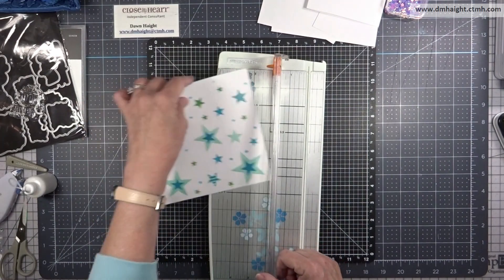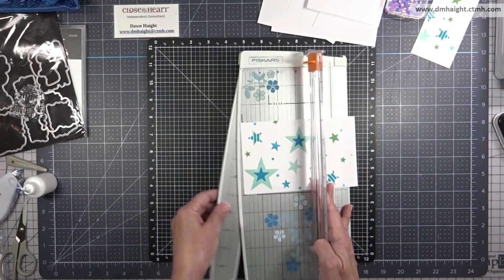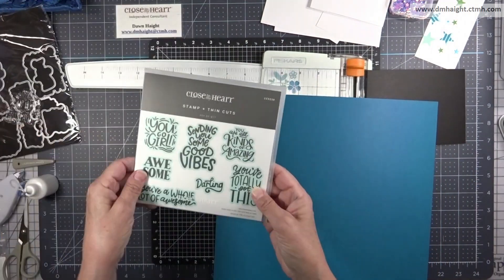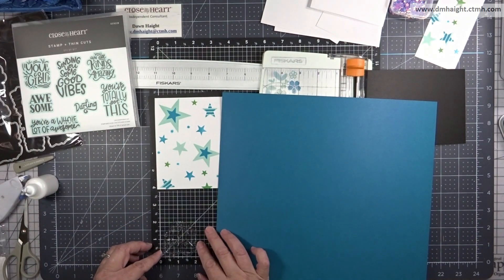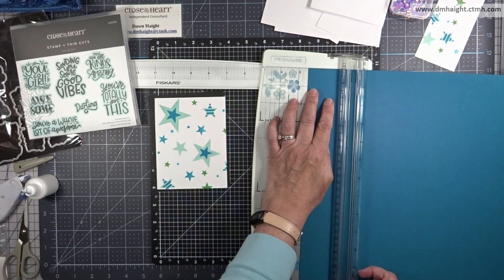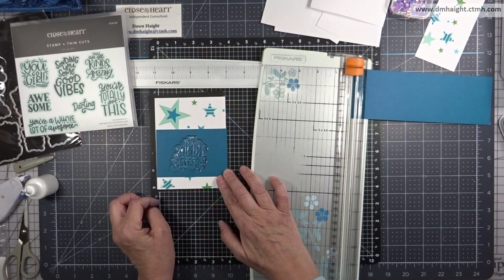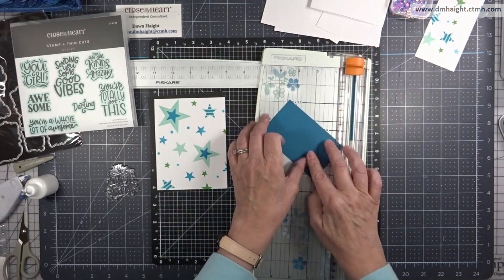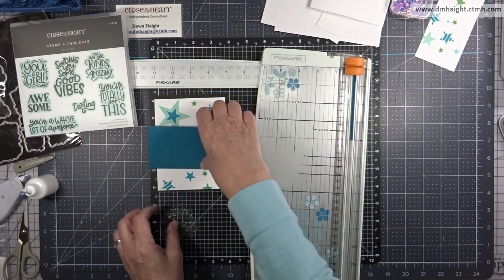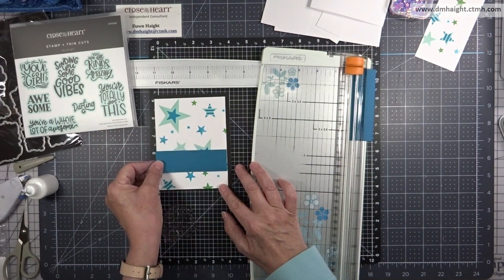Last one is the stars background. I'm trimming it down and deciding what part of the design I want to use — cutting it down to four inches by five and a quarter. I have a black base and I'm bringing in some journey cardstock. The stamp from You Go Girl says 'you were all kinds of amazing.' I cut a piece of journey at four inches but it was covering too much of the star background, so I trimmed it down to one and a quarter inches wide.